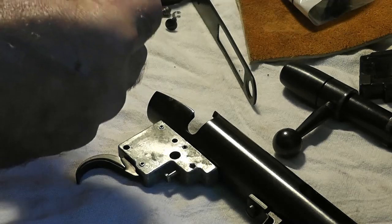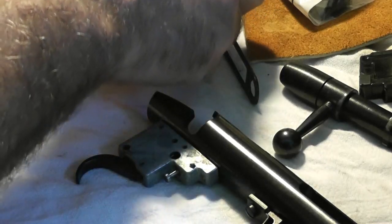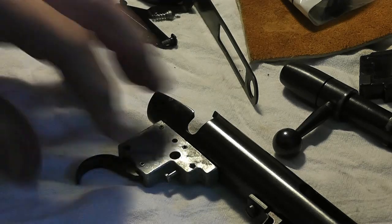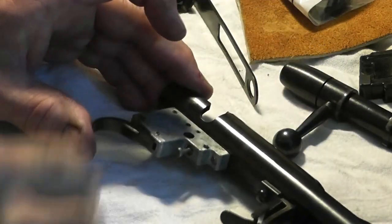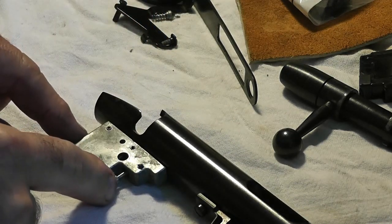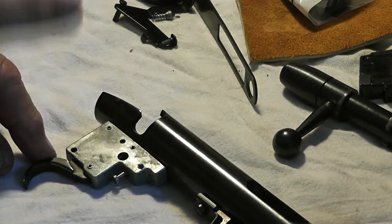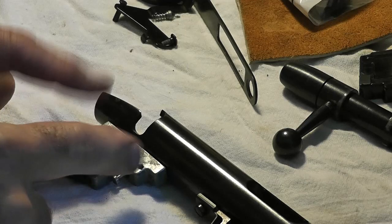I would probably recommend removing all these parts and laying them in the order that you remove them. That way when you get ready to put it back together you don't get mixed up. You can remove the magazine guide but I'm just going to leave it in place right now. Now this is a point I'm going to cover — I've seen videos where people take these trigger housings apart and they're always doing it the wrong way.